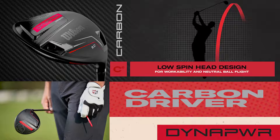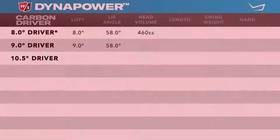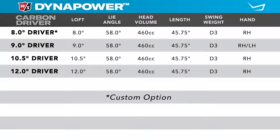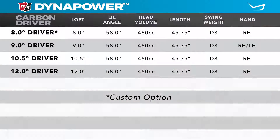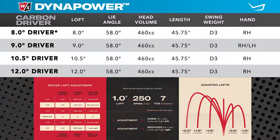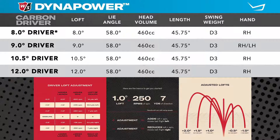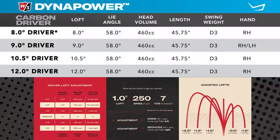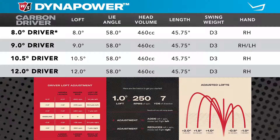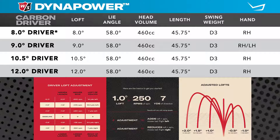Listed are the standard specifications on this model. There are four different loft options available, and each of them comes with an adjustable hosel sleeve with six different settings that allow players to fine-tune the loft, spin rate, and face angle. Players can add up to two degrees of loft to the club face and can reduce up to a degree of loft from each of the clubs.